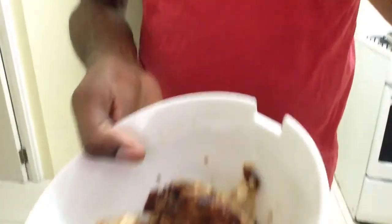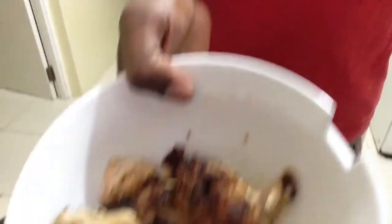I have my bowl of chicken that I had yesterday, right there. I took the breast part of the meat, and what I decided to do was to mix this with a couple of ingredients that I'm sure would be very, very tasty.